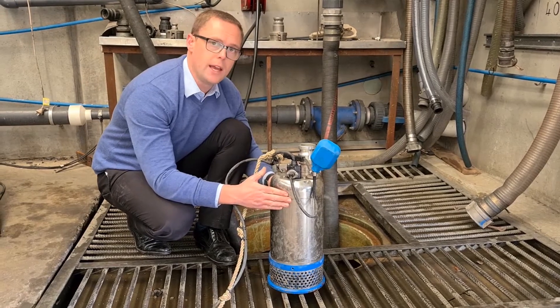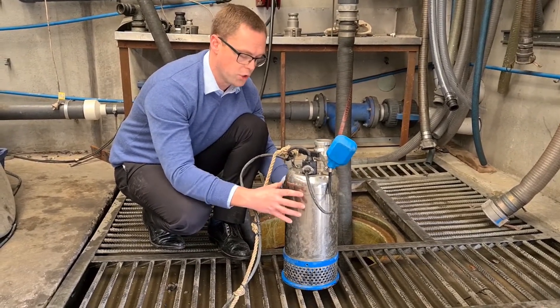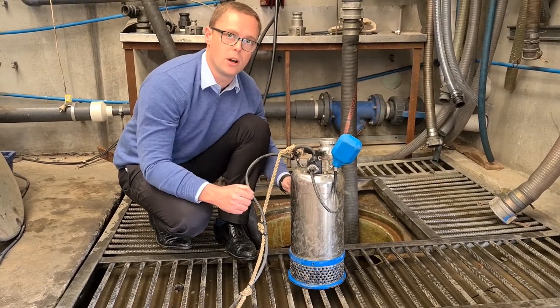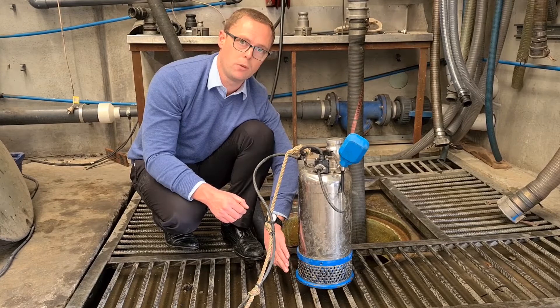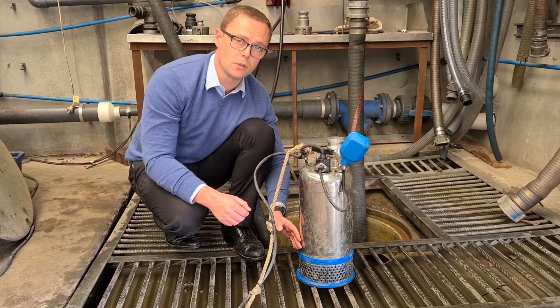This stainless steel casing on the outside is the shell that keeps the water running past the motor. Inside this stainless steel casing is a very robust cast iron pump. On the bottom, we've got an inlet strainer to stop you picking up big blocks and sticks and what have you. The impeller is made out of high chrome iron so it's very, very wear resistant.